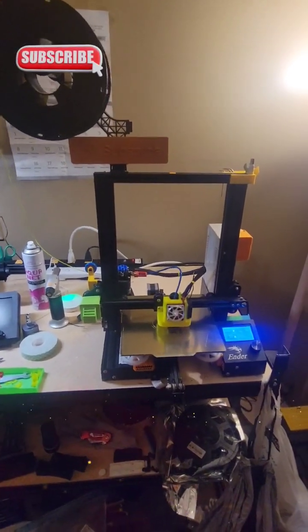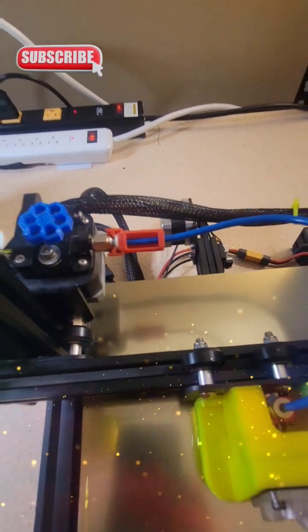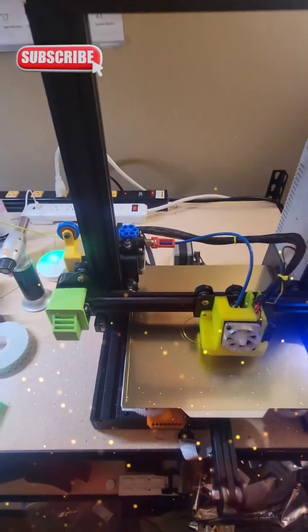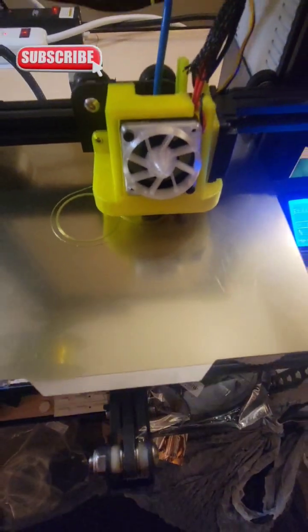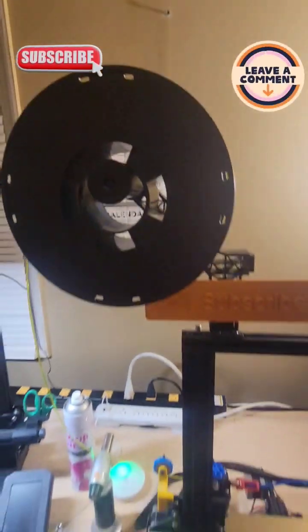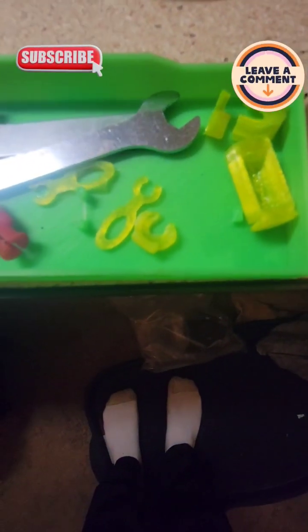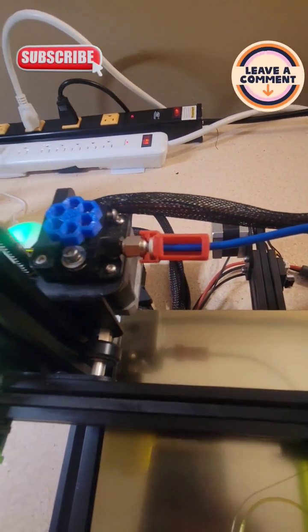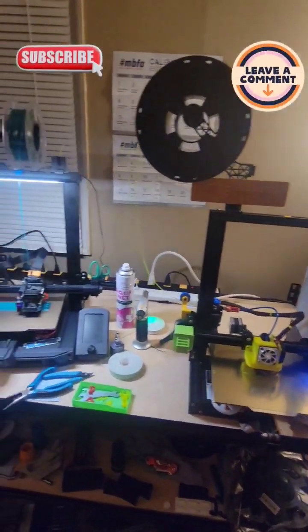Alright YouTube, we are back! I got a big print going to test this thing out, see if it can handle a workout. With that being said, we're doing a filament holder. I have some spare spool holders laying around and I designed a bunch of these clips — and yes, they all work. There's one of them right there, there's another one down there. Guys, stay tuned, please like and subscribe, we will be back.